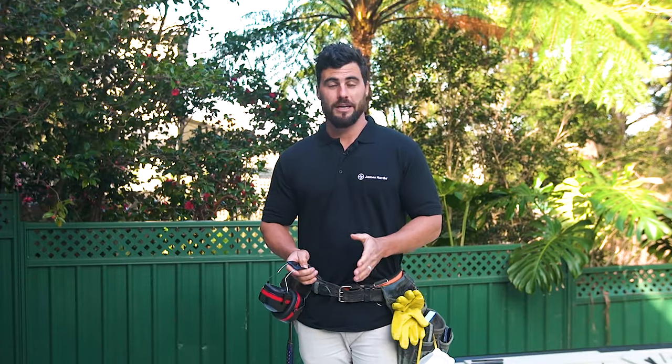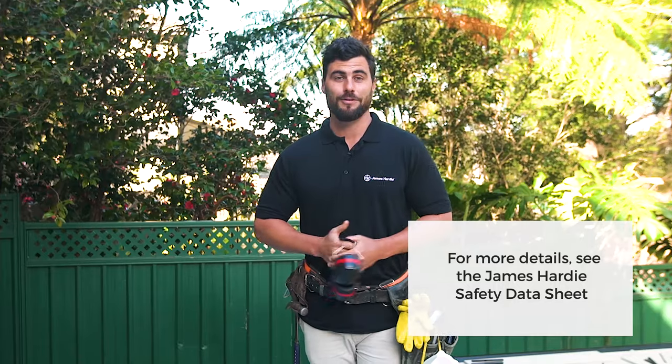Always work in a well-ventilated area and let the people in the immediate area know that there could be dust. When using a power saw, make sure you always use a vacuum to catch the fine respirable dust, and never use a power saw indoors. One final safety tip: never dry sweep your dust — always use wet suppression or your vacuum with filters.